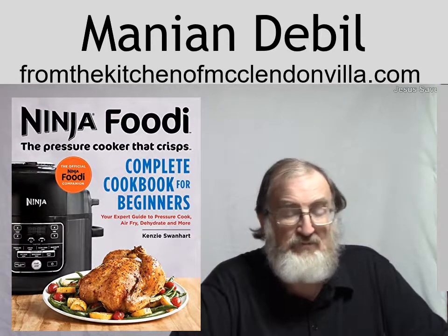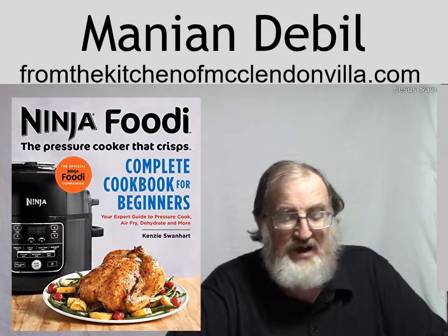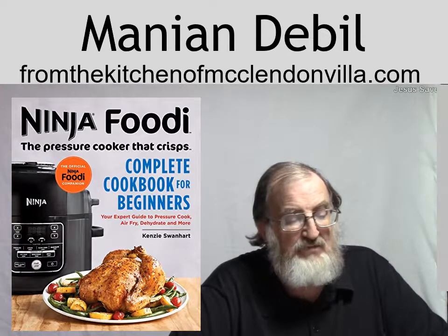And yes, in this book they're very definitely easy to follow. I could follow it. It's got a lot of different recipes in here that I could follow.